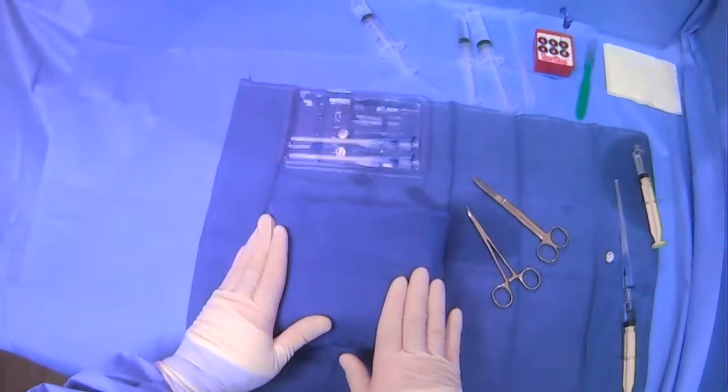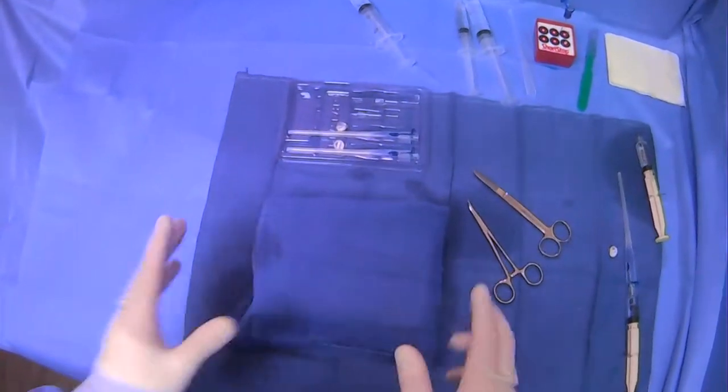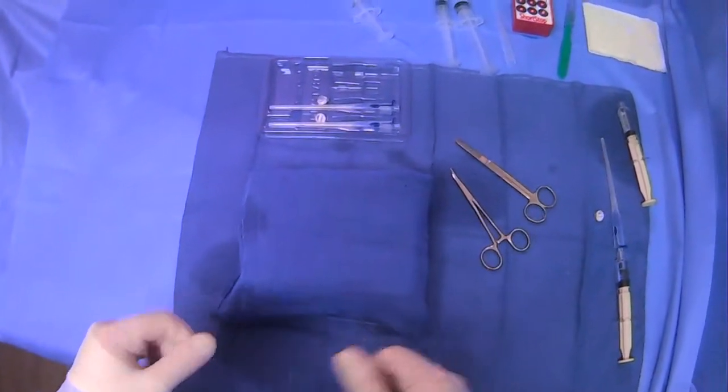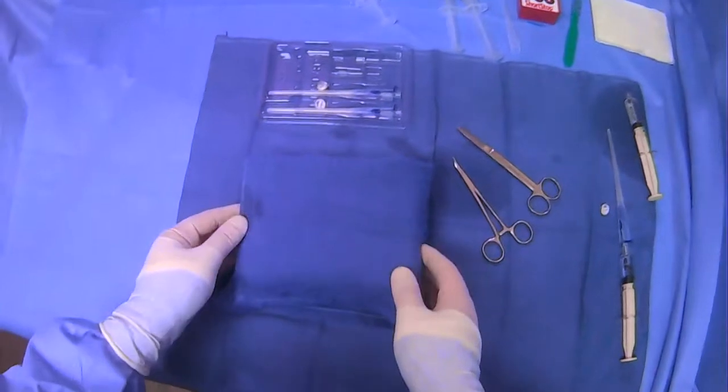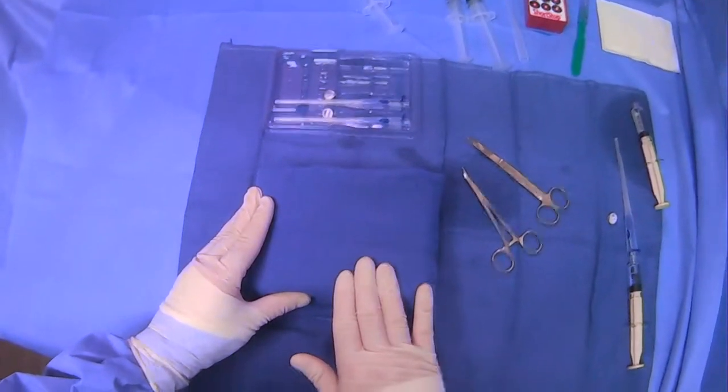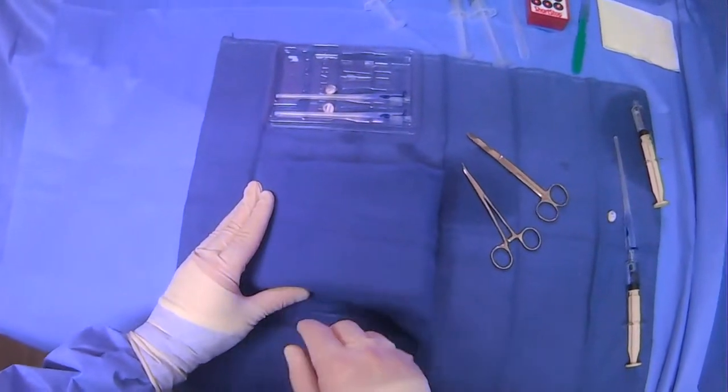Okay, now we're going to do a little demonstration to show how the T-Fastener system works, and something that's a little bit more representative of what we would do during a case. So let's say this is our area of the abdomen where we're going to be going into the stomach.